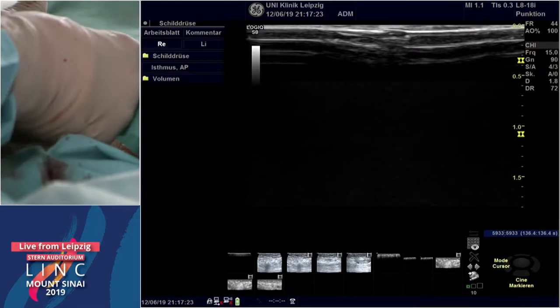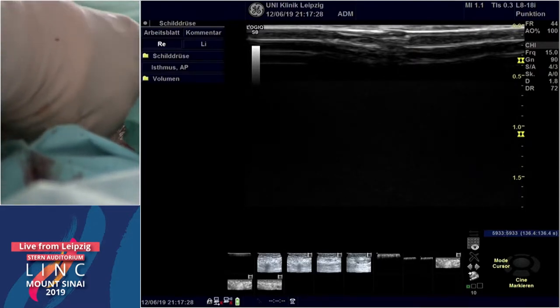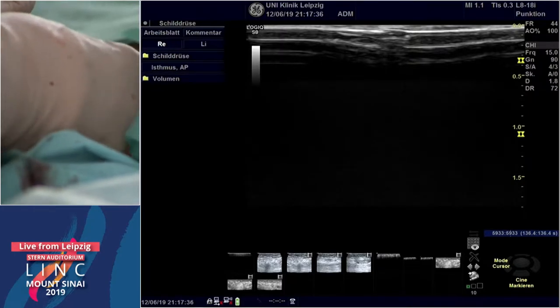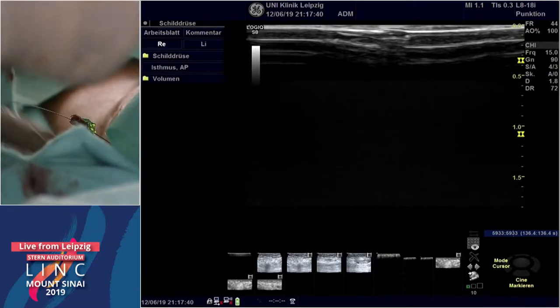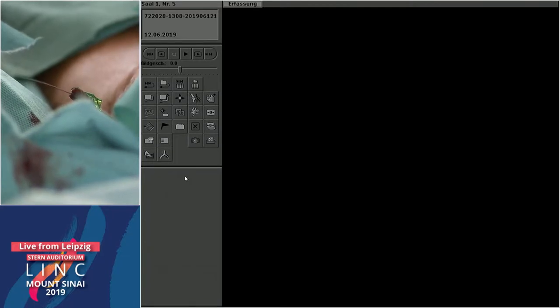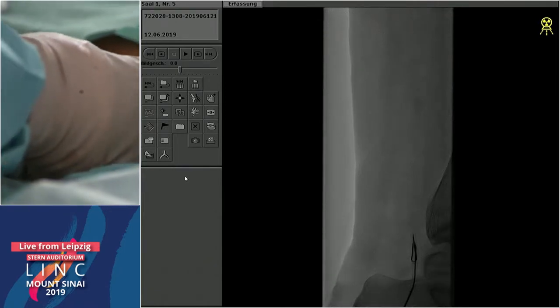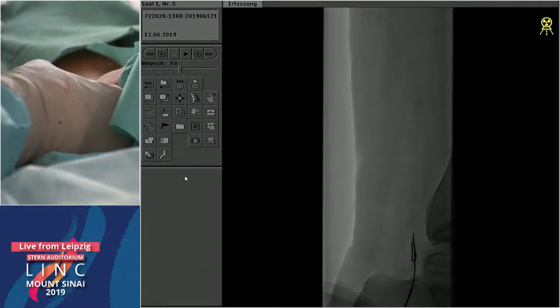A couple of good wires in cases with reconstitution of a posterior tibial artery around the ankle: the Boston Scientific V18 wire, because you can loop it at the distal CTO cap and advance from there. Another option is the Gladius 018 from Asahi — a good wire with a supportive body and soft tip. The Command 018 is also excellent as it won't lose wire memory.